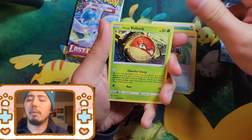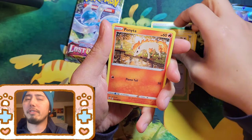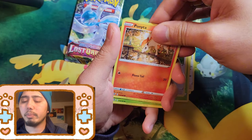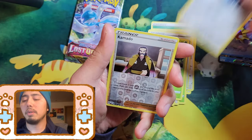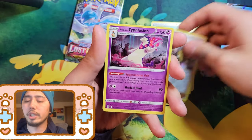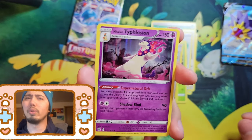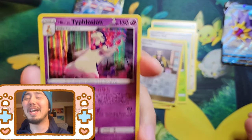The Sword and Shield sets I was referring to as hard to find — it's hard to find Champions Path for a decent price because the secondary market hypes them up. Sword and Shield base is still lingering around somewhere.